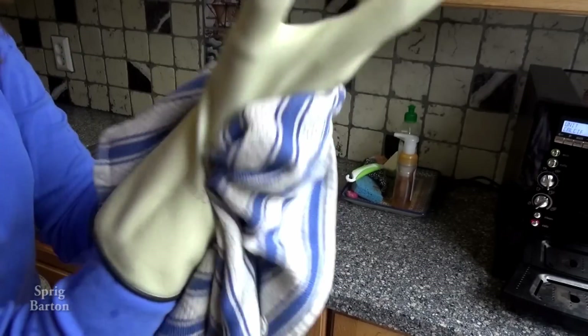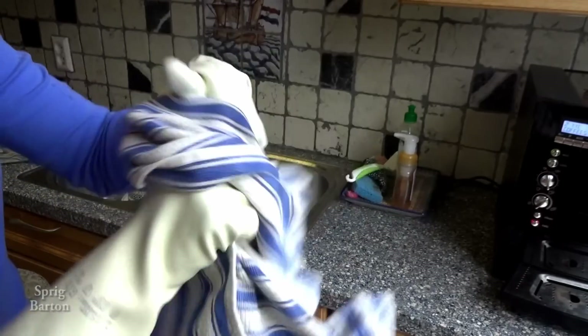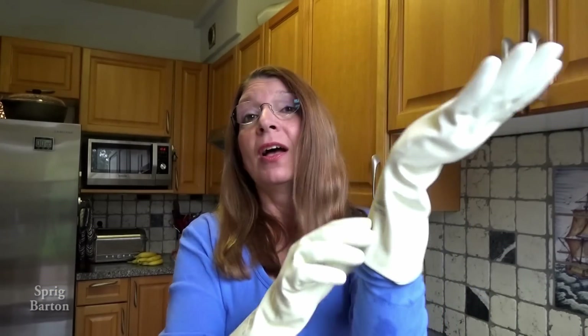Rinse them really well. Dry them off. Nice and clean, nice and dry. So they're clean and dry again on the inside. You just have to take them off and fix them.